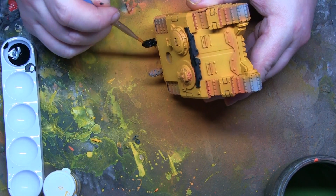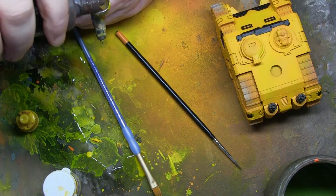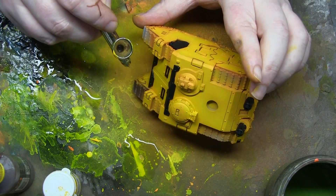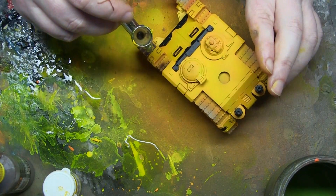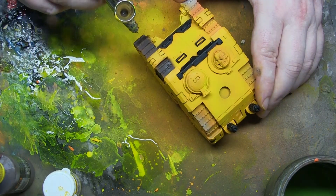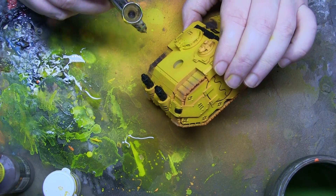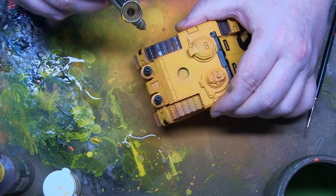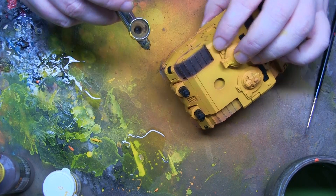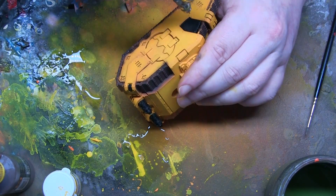Once the exhausts are done, I paint them with a rusty colour - because if you've ever owned a Ford Fiesta, you'll know the exhausts are rusty. Now I'm painting the tracks using track primer paint. You do have to be a little bit careful painting without masking, but with this challenge I didn't have time to mask everything, so it's just about airbrush control. I'm moving the tank around a lot to get into all the links, making sure to get underneath the tracks to cover all your bases.